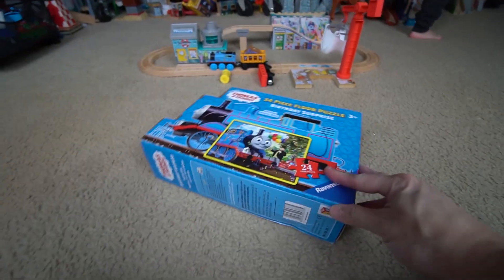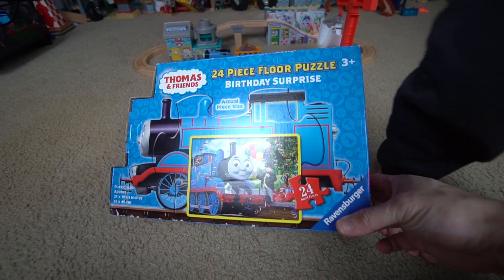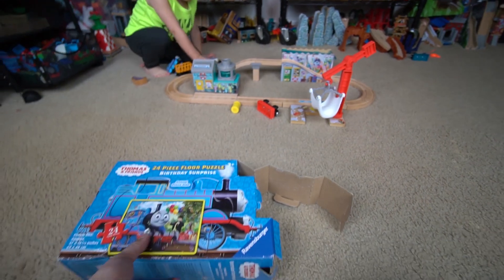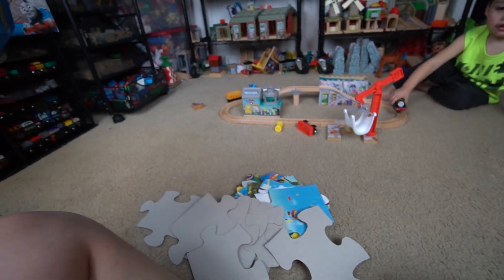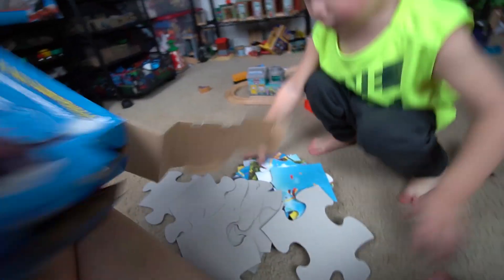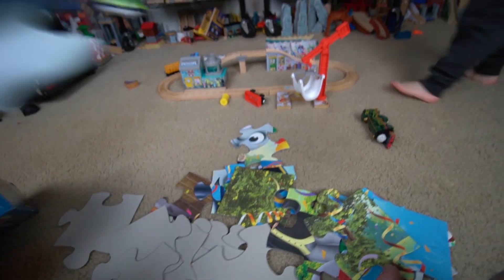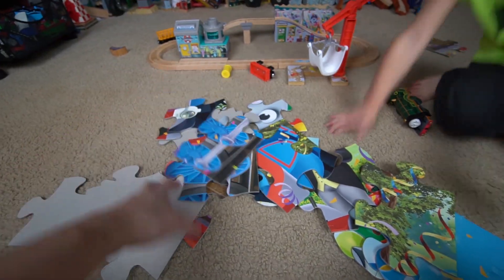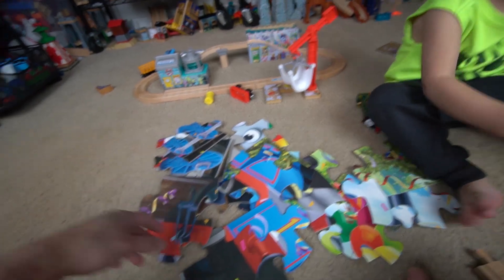Now I'm gonna go ahead and open up this puzzle — it's puzzle time! This is actually much smaller than the one last time. Look — what happened? Oh, you broke it, it's all right, don't worry. We finally got it open. Actually, I take that back — I think it's just as big as the previous one. This thing is massive! It's bigger than the one we had last time, but lighter because it's cardboard paper, not wood.